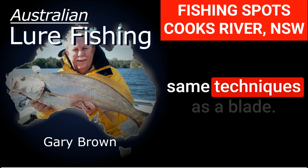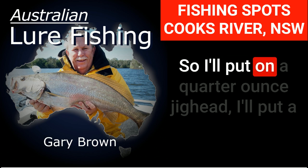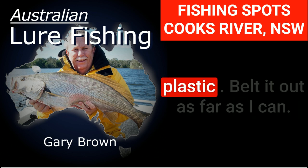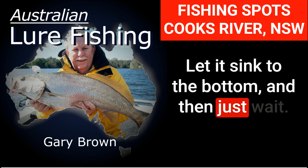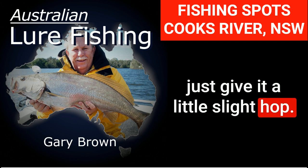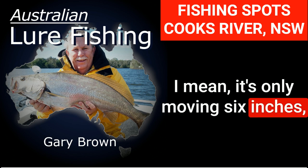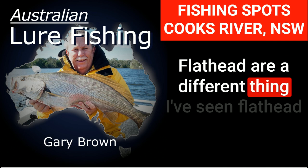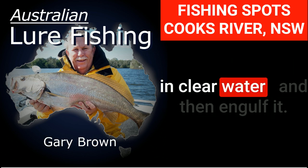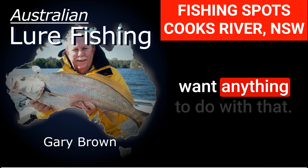For soft plastics, one technique I like I call dead sticking. I put on a quarter-ounce jig head, a three- to four-inch soft plastic, cast it out as far as I can, let it sink to the bottom, and just wait — maybe 10 to 15 seconds. Then I give it a little slight hop, wait 10 seconds, and hop again. It's only moving six inches, maybe a foot off the bottom. Flathead will sometimes travel two meters across the bottom in clear water to chase the plastic and engulf it. Other times you could drop a plastic right on a flathead's head and it'll want nothing to do with it.